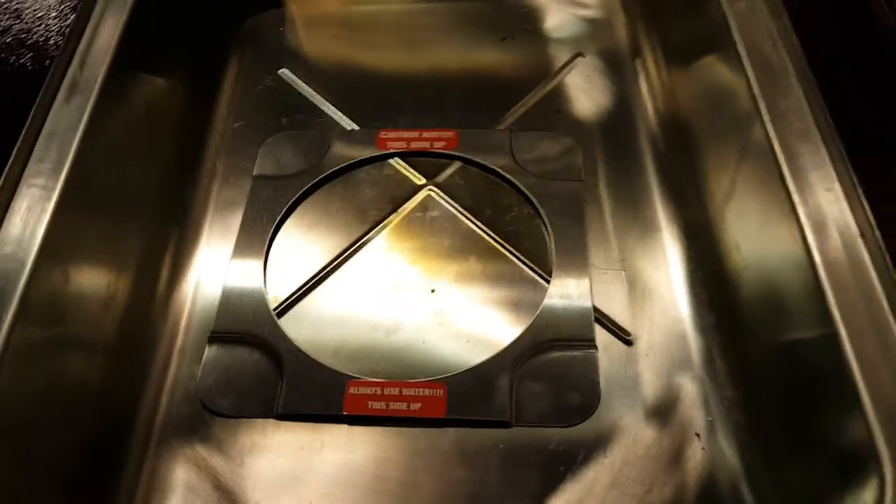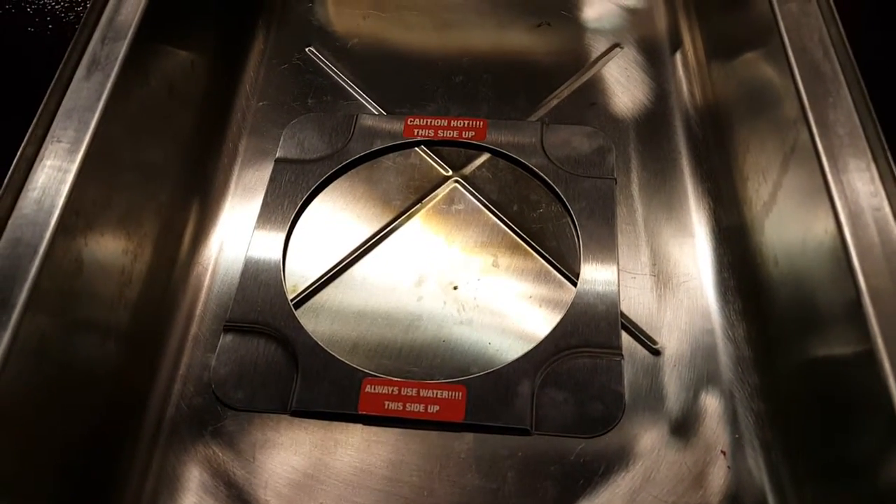Add your water like you normally do, set your timer, set your temperature, and you're in business. No more canned fuel.